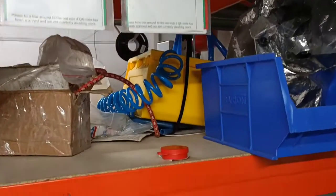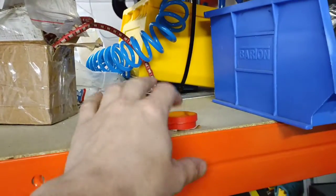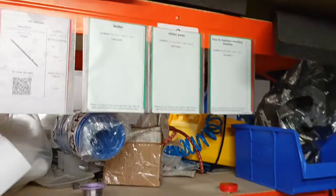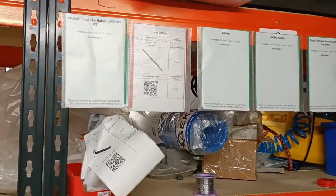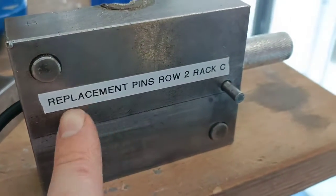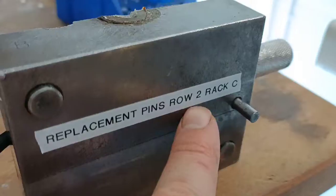We've done pins for injection molding and we put the pin box here — I've just stuck it down with tape so that it doesn't go anywhere from that position. So we're getting there on these racks, slowly but surely. I've got a crumb trail now for replacement pins, so replacement orient pins, row two, rack C.